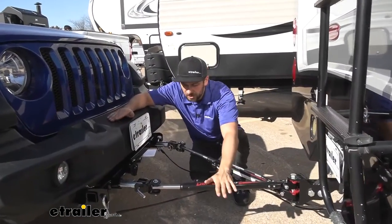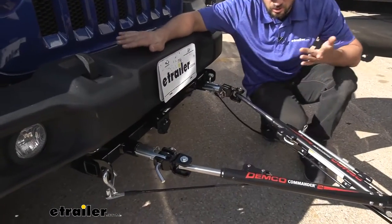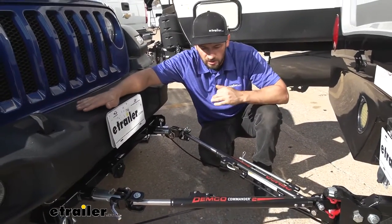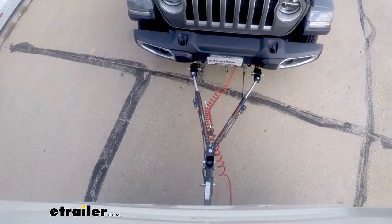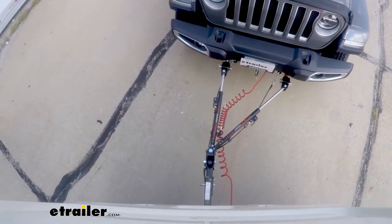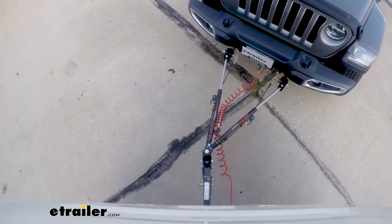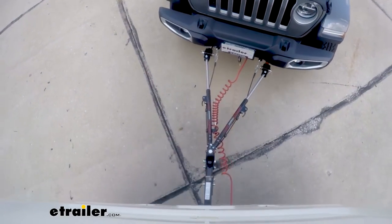If we take a look at our tow bar arms — the inner arms in particular, which are these silver rods — you'll notice they're a little bit offset, meaning we have more showing on one side than the other. Basically, when we pull our motorhome forward, both of these arms are going to self-center, self-centering our vehicle behind our motorhome. That's one of the unique features of this Demco tow bar. We don't have to worry about pulling perfectly parallel to the back of our motorhome — these self-centering arms will both extend to the proper length and lock into position as soon as we take off.